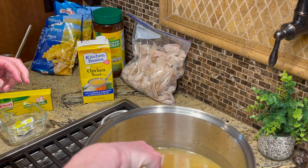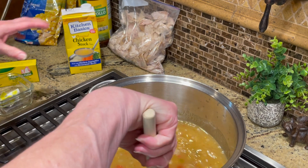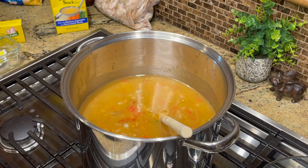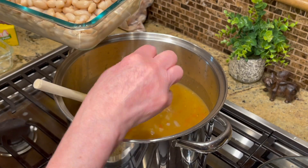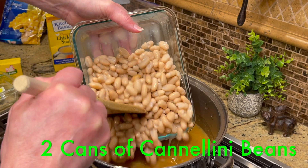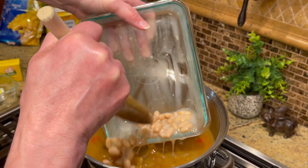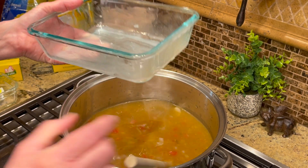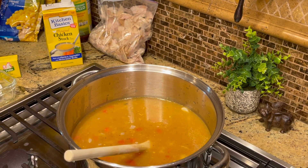I'm going to stir this up — see how fast this soup comes together? You can see it starting to come together with a nice body. Then you're going to add two cans of cannellini beans. Of course I have four cans because I'm doubling the recipe.